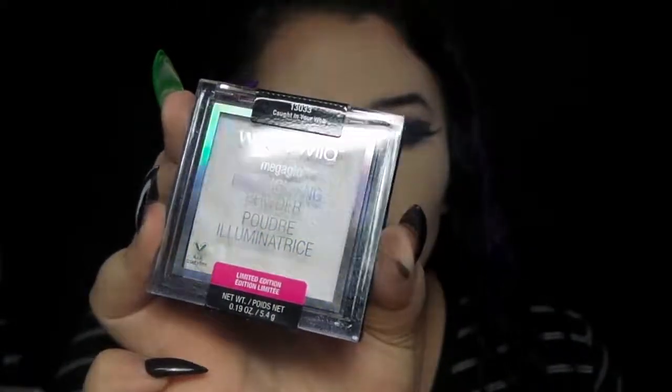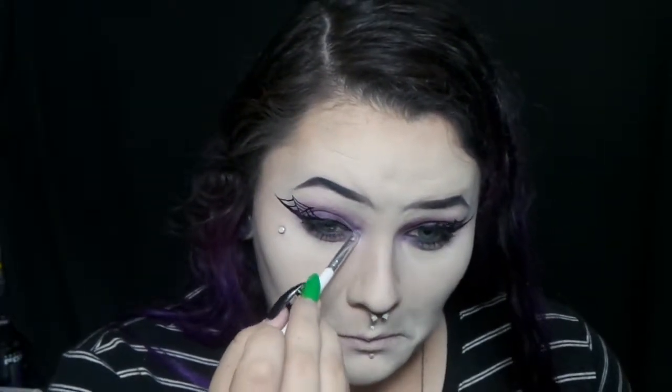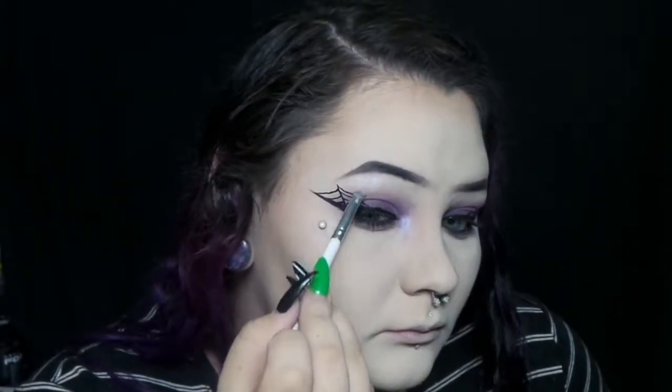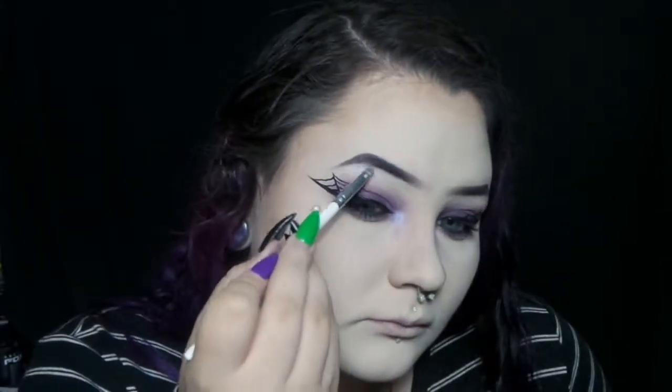And then I'm taking this Wet n Wild highlighter — Cotton Candy Web I think it's called. I'm putting it on my inner corner, brow bone, and face. This is part of the Halloween collection so it's limited edition every year, but it has like a purple iridescence to it.